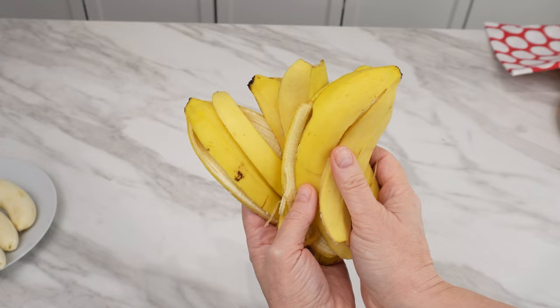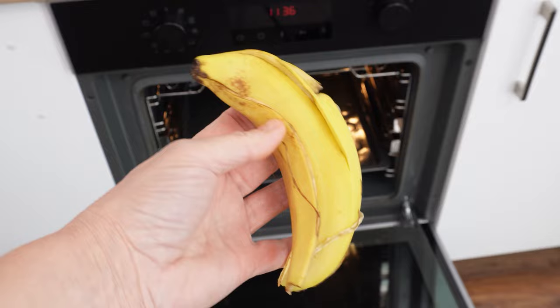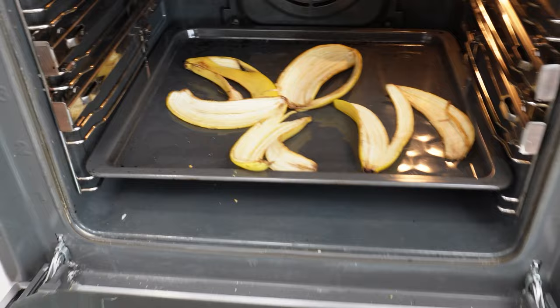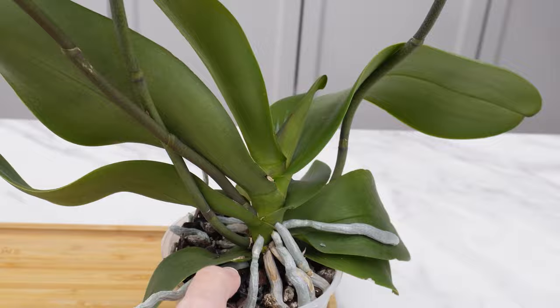After eating bananas, don't throw away their peels. Just lay them out to dry on the radiator. You can also use the preheated oven after baking or cooking dinner. This fertilizer is the simplest way to fertilize orchids — it's a vital source of essential minerals like potassium, phosphorus, and calcium. It will nourish the roots, keep the leaves beautifully green, and save every orchid.